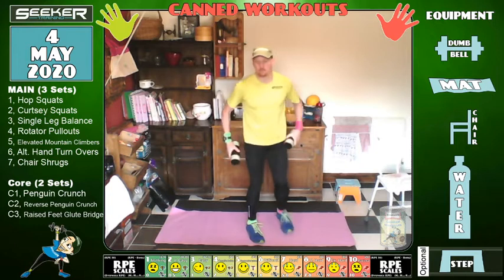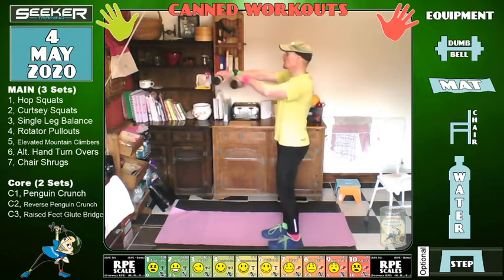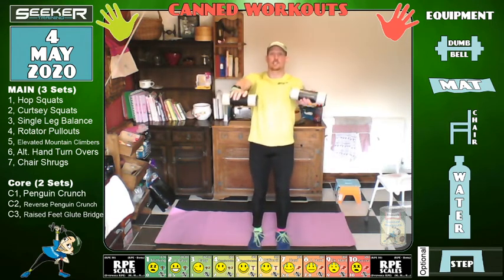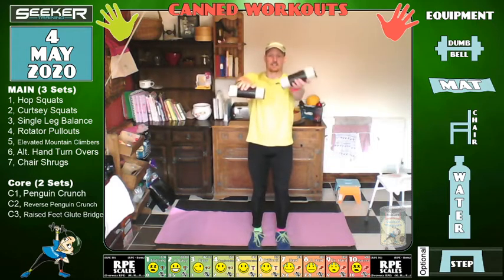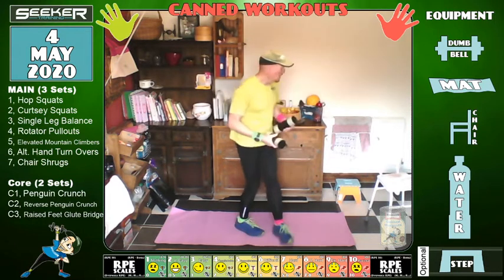We're going back to the dumbbells for alternating hand turnovers. Bring them up in front of you, nice and straight, in line with your shoulder. We go one over, other over, one back, other back — it's almost like doing the locomotion. I notice I get a little circle going when I'm thinking about doing the locomotion. Three, two, one — brilliant.